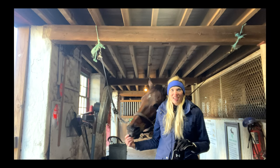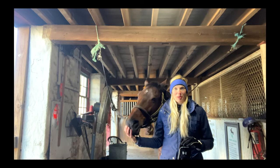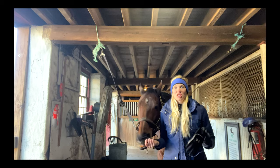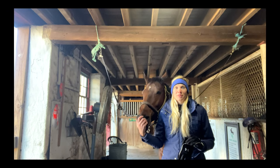Hi, welcome back to Otis and Piper. Today is Halloween and we are having a Halloween lesson where I'm dressing up Piper and myself. I'm going to show you how you can dress up your horse cheaply and easily. Please let me know in the comments if you've ever dressed up your horse before.